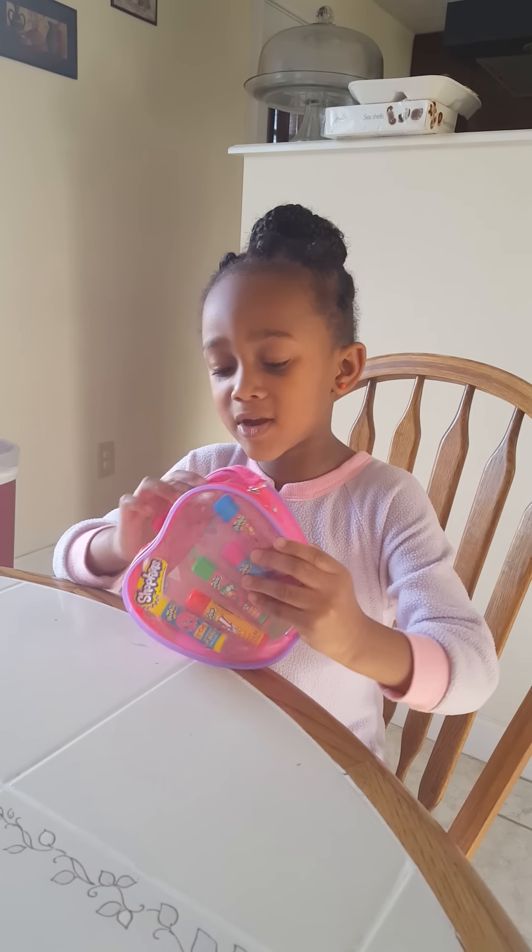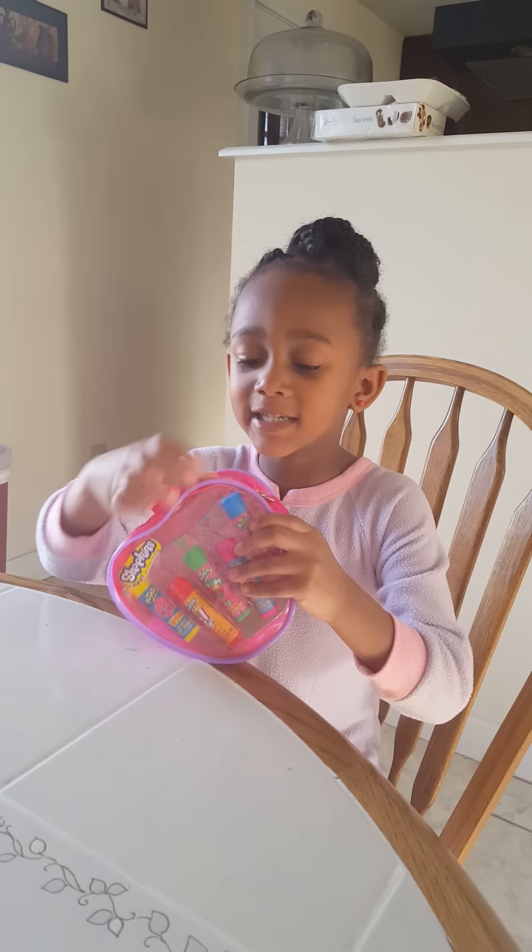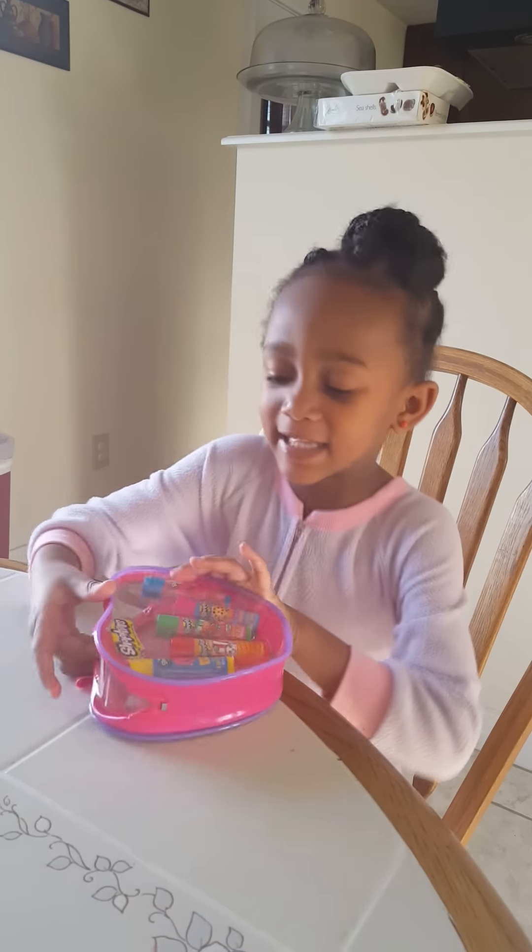Hi guys, today I'm going to be opening my softcan brick wall. Let's get started.